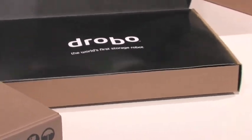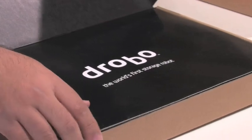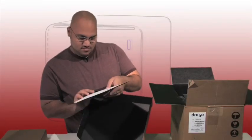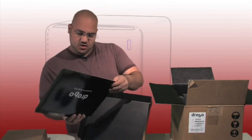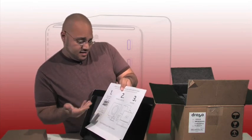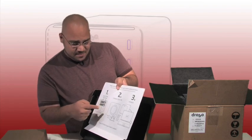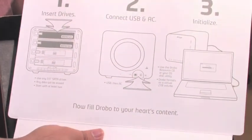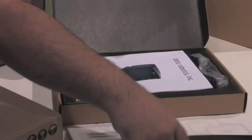Drobo — the world's first storage robot. There are some quick instructions on how to get it started, and obviously very easy: insert drives, connect USB and power, hook it up to your computer, and you're pretty much set to start Droboing.